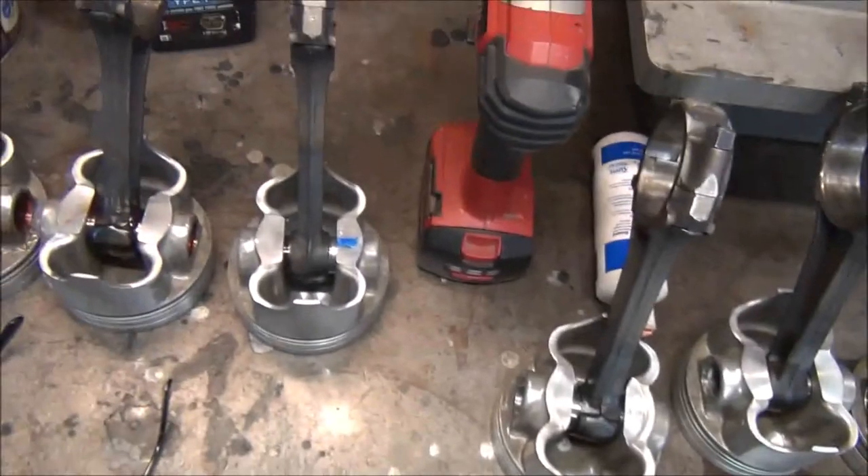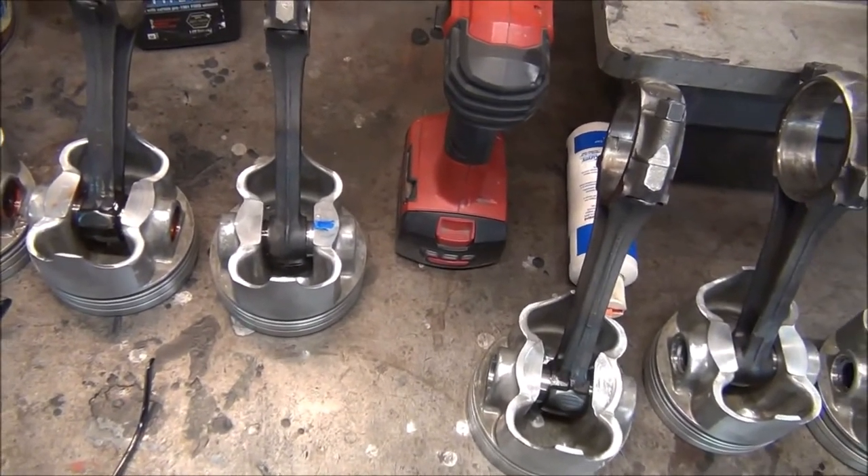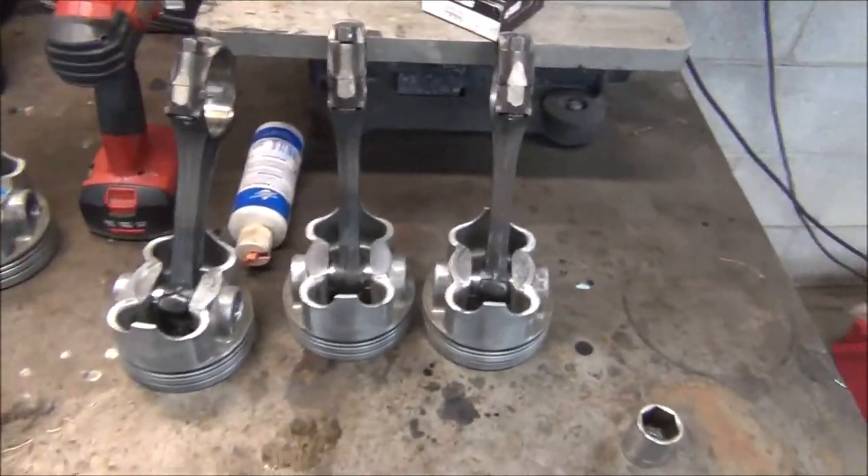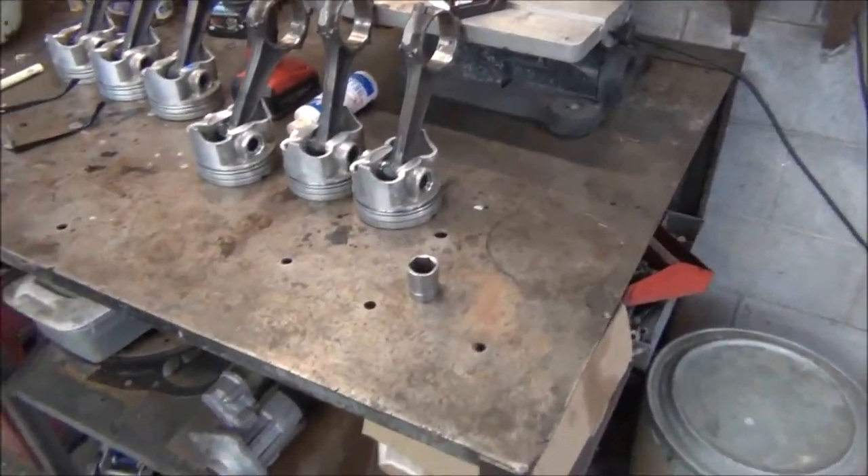I've already done one. I figured out how to successfully press the wrist pin off the rod without hurting the piston or the rod, and I didn't even have to heat it up. Hopefully the rest of them will be that way too. But I'm going to go ahead and do these three. I'm going to film one, show you how I did it, and how I kind of honed it out.